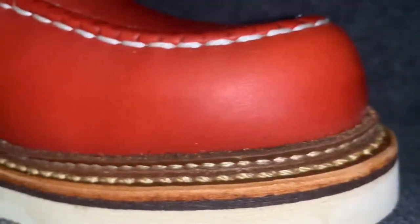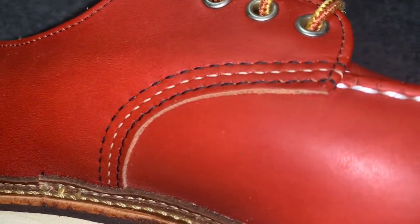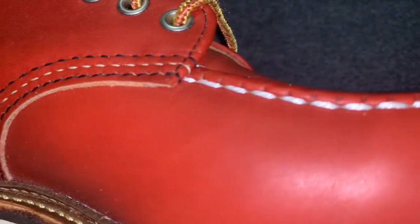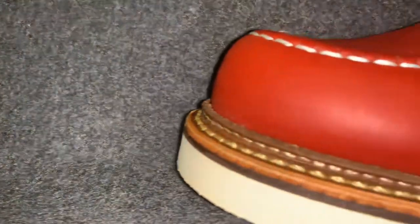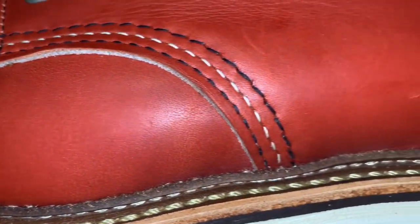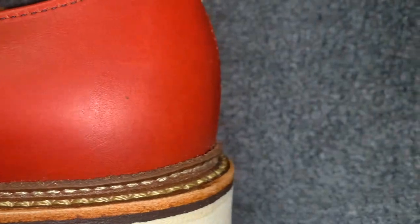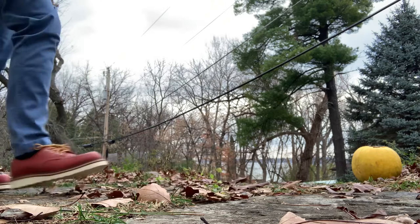That storm welt — I am just slightly obsessed with it. The 360-degree welt is great, it's the best, but you throw that storm welt on — that double layer added protection, how can you beat that? That Puritan stitching, 100-year-old machines, all three stitches stitched at once.